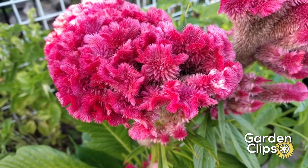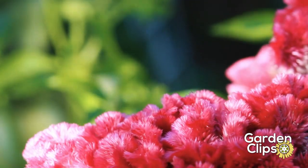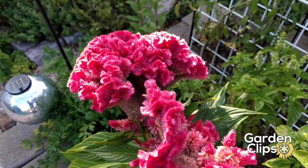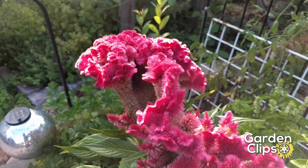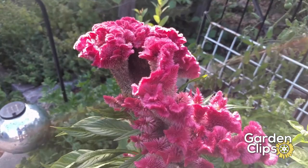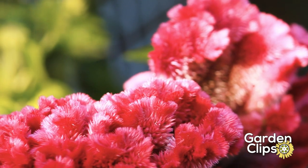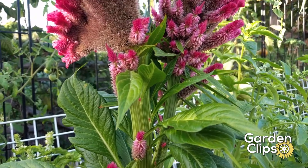They're a member of the amaranth family, which includes the grain amaranth eaten by much of the world. Love-lies-bleeding is an ornamental plant that this is related to. They all like a good dose of nitrogen as they grow, so every couple of weeks give them fish emulsion or whatever fertilizer you use. Also keep them well watered — they don't like droughty conditions.